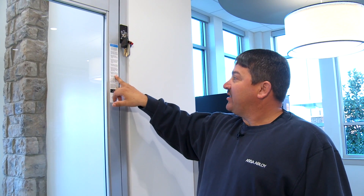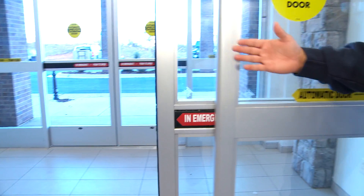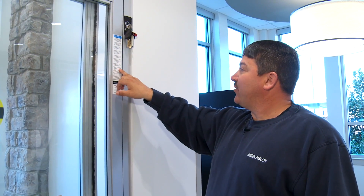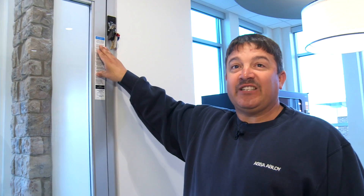Inspect the door's overall condition. Appropriate signage should be present, which includes 'automatic door stand clear,' an emergency push to open, and 'caution automatic door.' It also says to have the door inspected by an AAADM certified inspector at least once annually. This is your checklist — what we ask you to do each day.